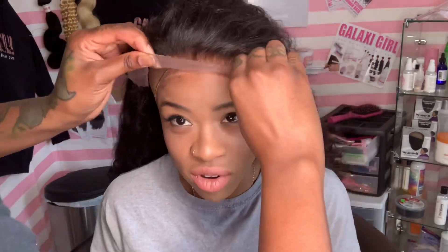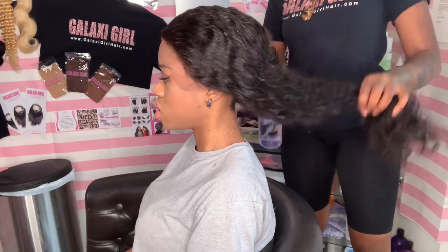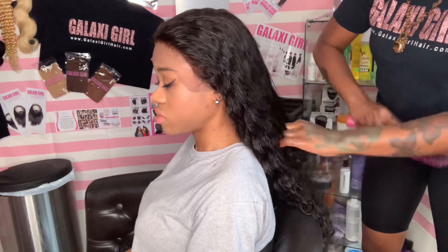We waited for the glue to turn clear, and now we're going to stick the wig on. What I'm noticing is this lace is a nice brown color — I don't usually get laces with this complexion. A lot of times laces are just white, and when you try to tint them they still look ashy. I like how this one already has that brown tan tint, so I don't have to do anything to it. The only thing is it's a little bit darker than her complexion, but let's see after we do the baby hair and style it how it blends with her skin.